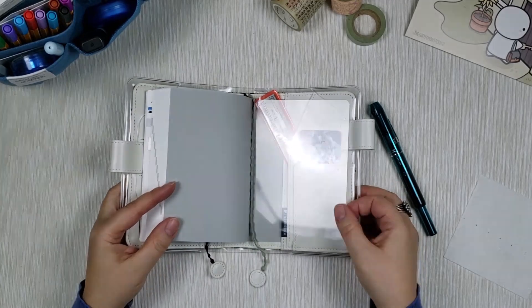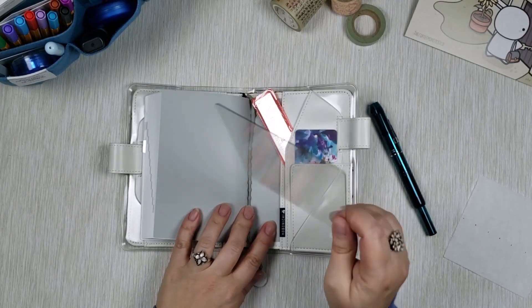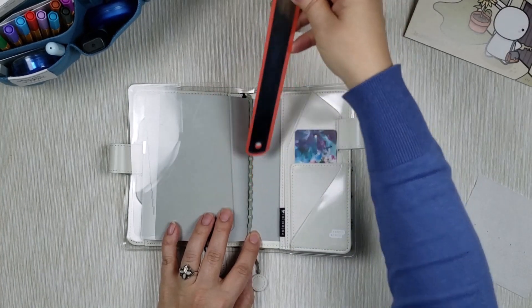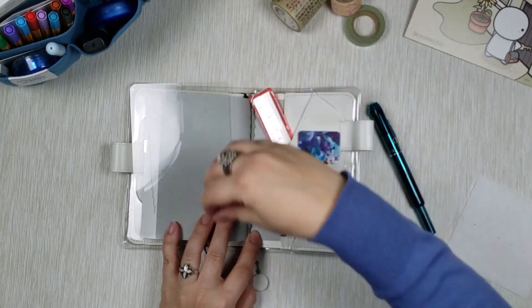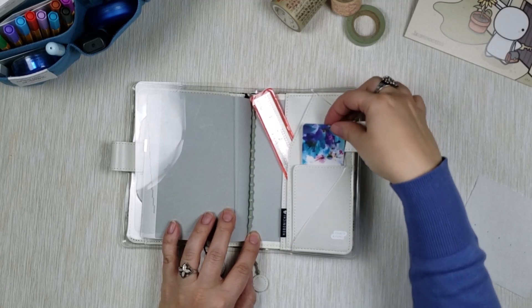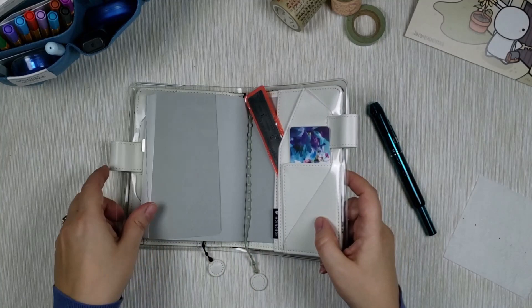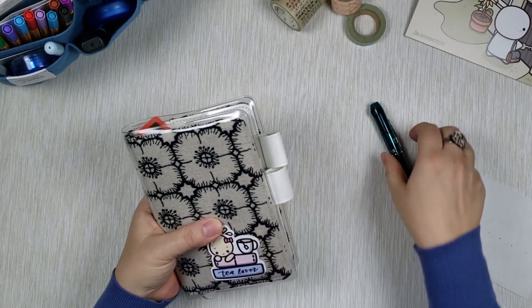In the back I transferred my invisible pencil board from my previous year's planner. I have my ruler that I use to tear off washi tapes — it's very sharp and thin, so it's also helpful for drawing lines. And I have this little tag from a clothing item I bought that I thought was so pretty, so I just put it here.